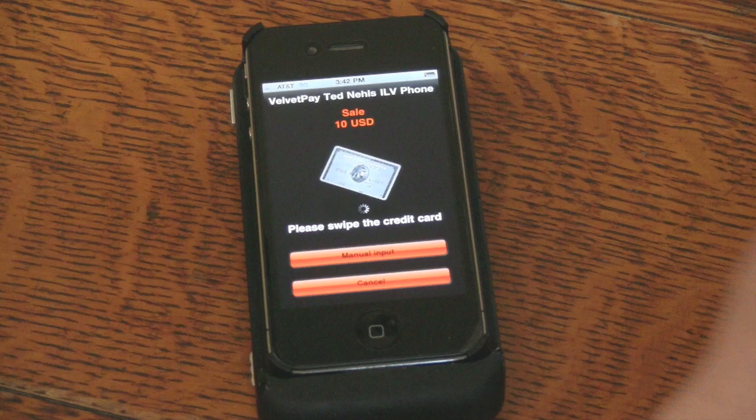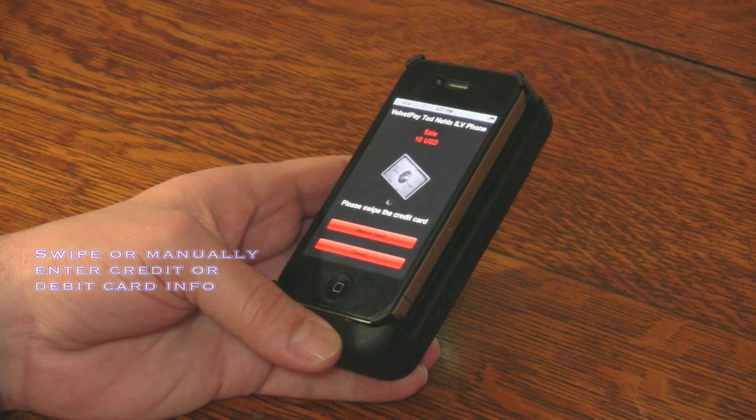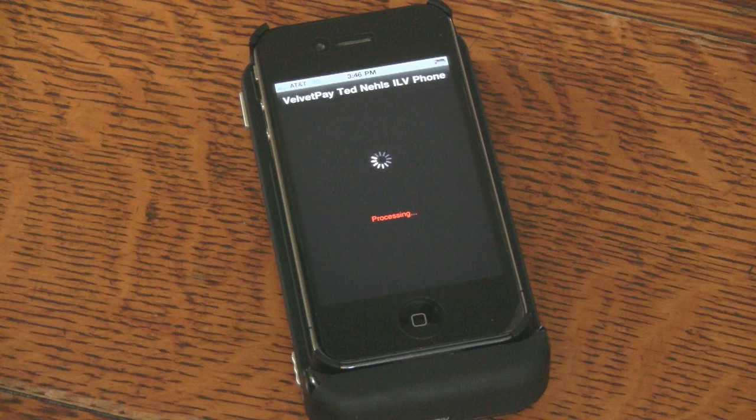You are now prompted to either swipe or manually enter the credit card or debit card info. A pop-up appears to verify the cardholder info. Press OK. The application is now speaking to the merchant bank for approval.